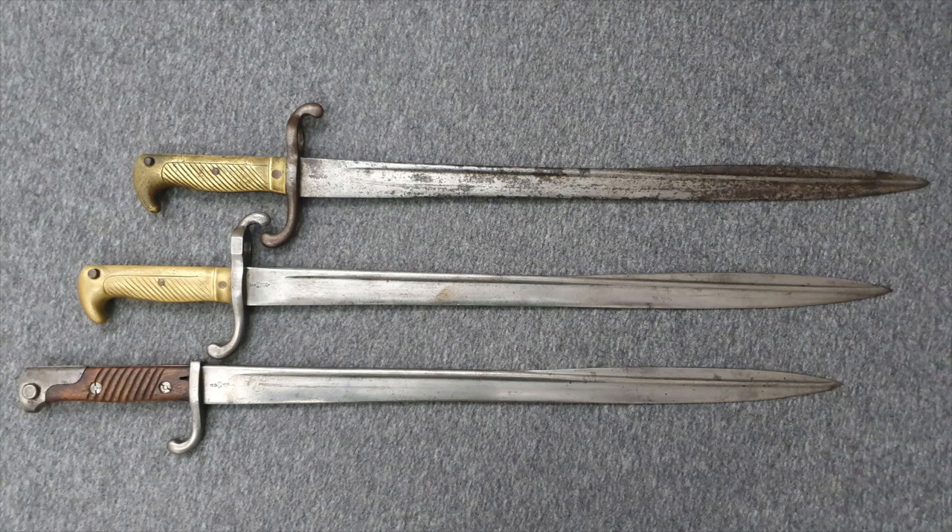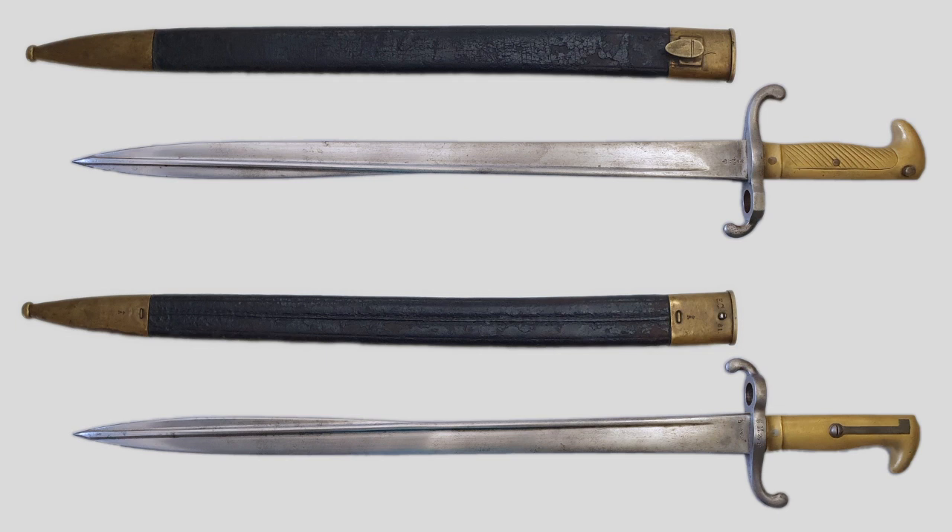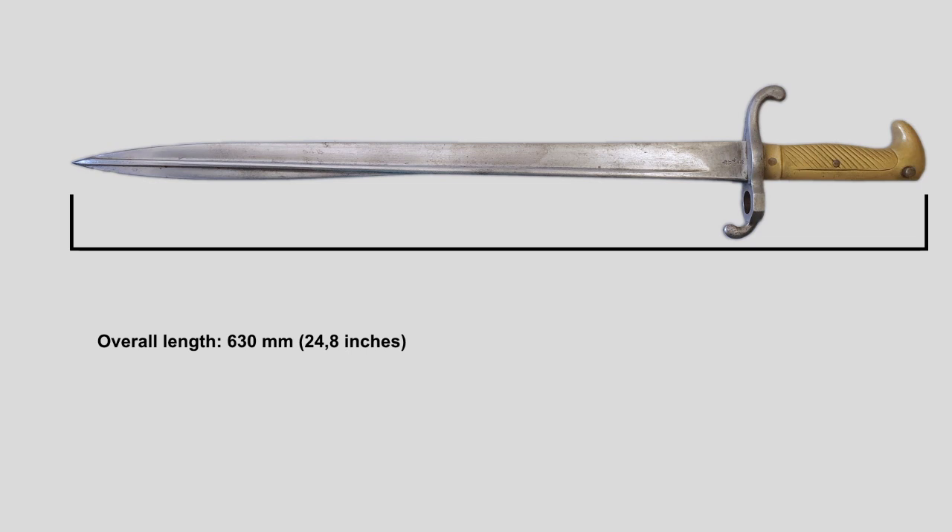The Artillerie Seitengewehr 1871, or Artillery Bayonet 1871, is a sword bayonet with a pipeback blade design and a brass hilt. The bayonet is fixed to a rifle via a 17.4 mm diameter muzzle ring and a leaf spring locking mechanism in the handle. The scabbard is made from leather with brass fittings. The overall length of this bayonet is 630 mm.